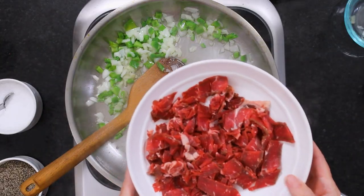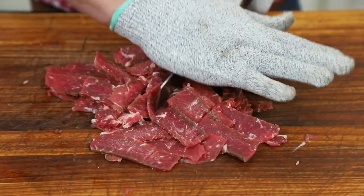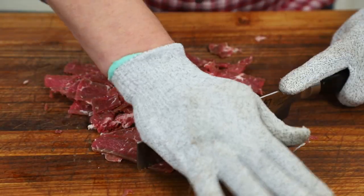This is probably three quarters of a pound, close to a pound, just depending on the size of your steak. Then you've got that really nice thin meat. You can go ahead and give it another rough chop if you want.